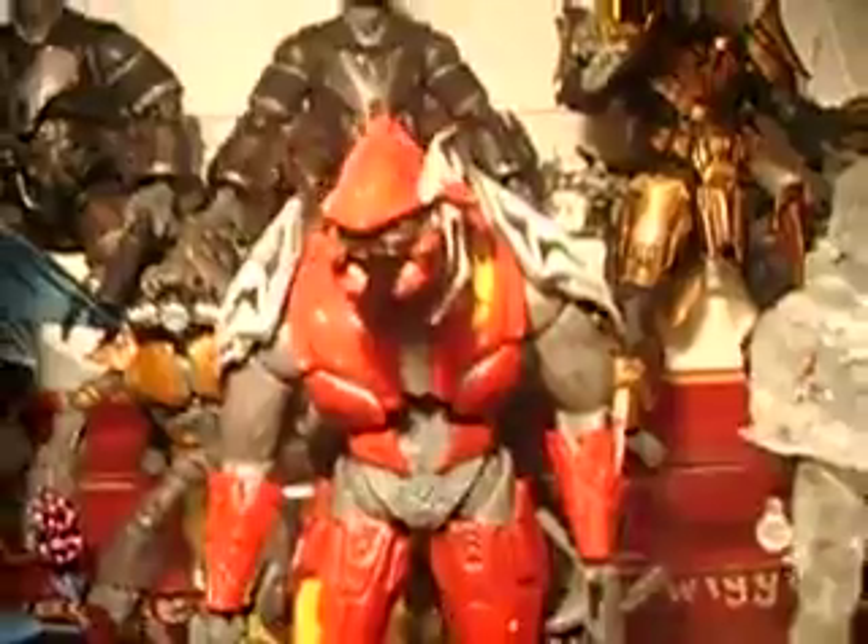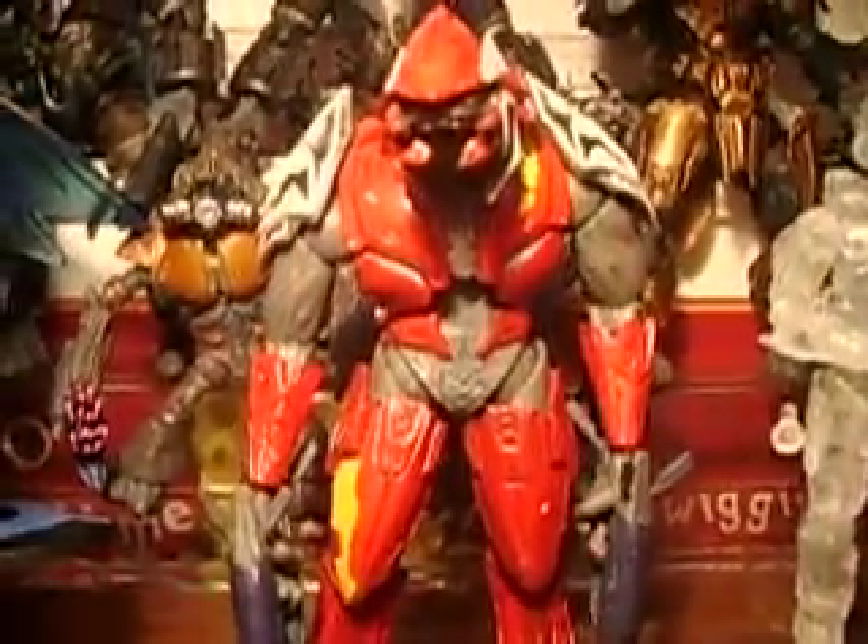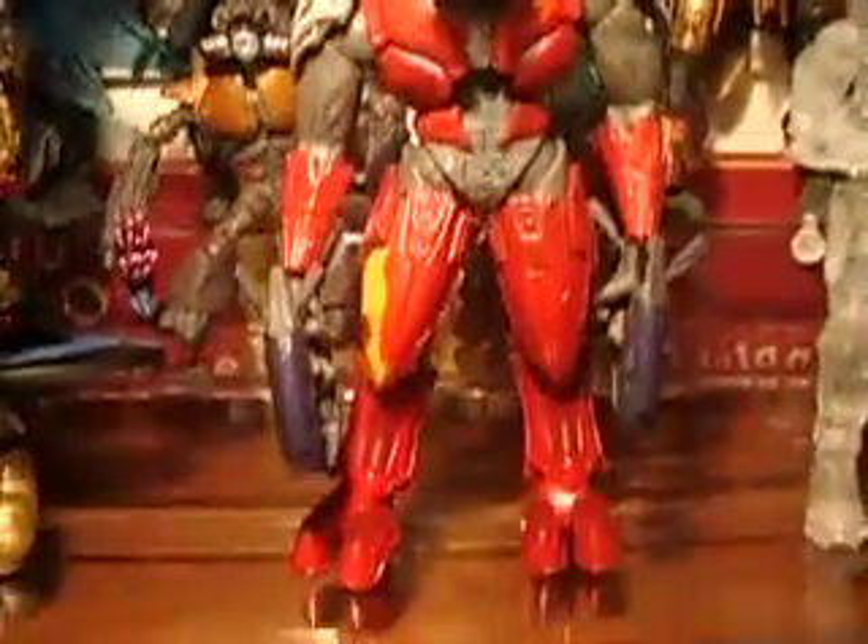He has a ball-jointed head, ball-hinged shoulders, ball-hinged elbows, ball-hinged hands, ball-hinged hips, ball-hinged waist, ball-hinged knees, and ball-hinged feet.